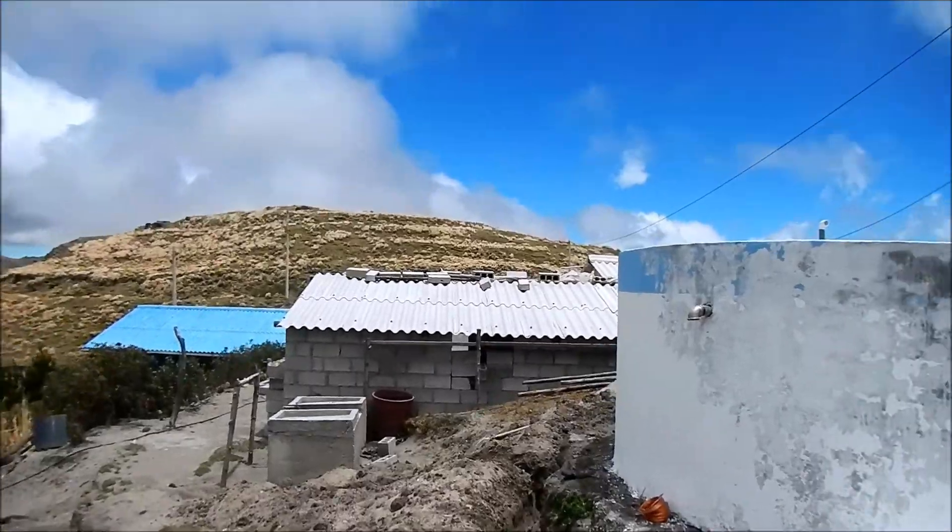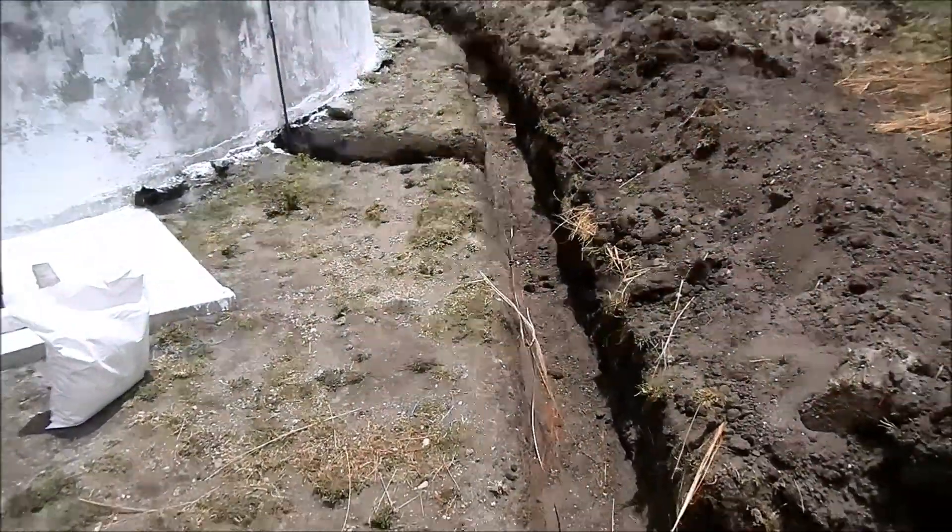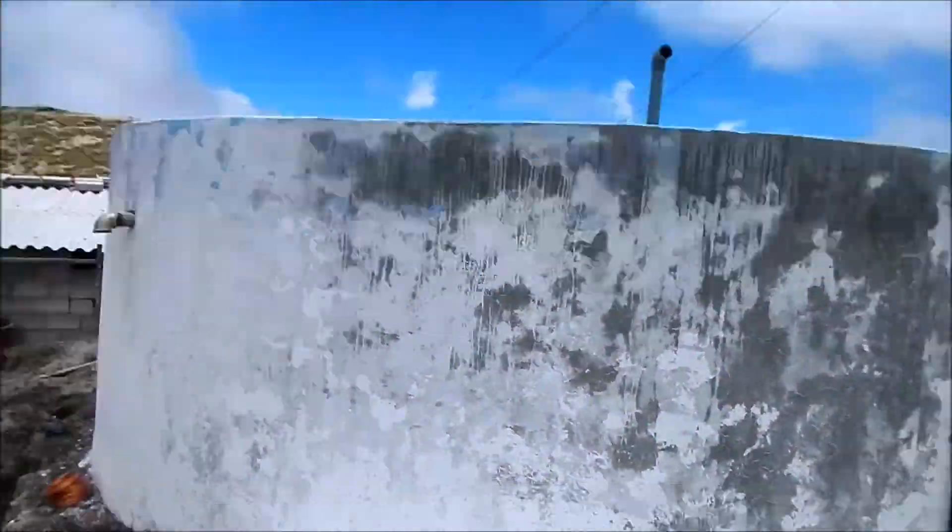Alright, I'm back in Tingo Pucara, Ecuador. This time I'm here to work on a lightning protection system for a water tank.